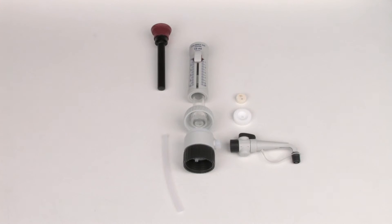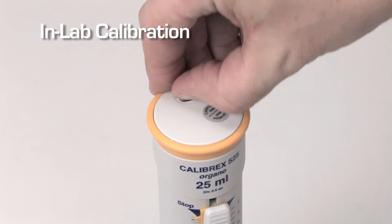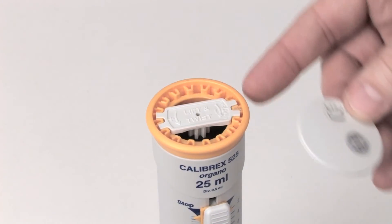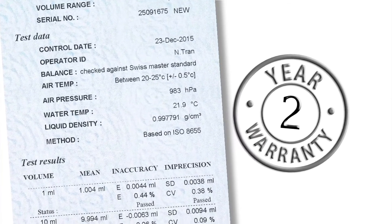Individual components are also available separately to be used as spare parts. If a new calibration is required, the calibration key is located under the cap. The operating instructions provide full details of the procedure. Each Calibrex dispenser comes with an individual QC certificate and an exclusive 2-year factory warranty.